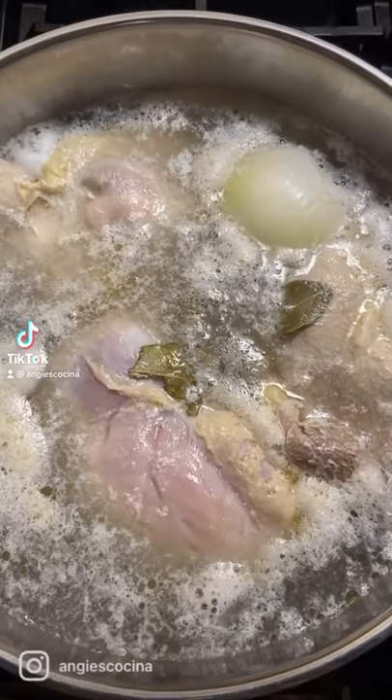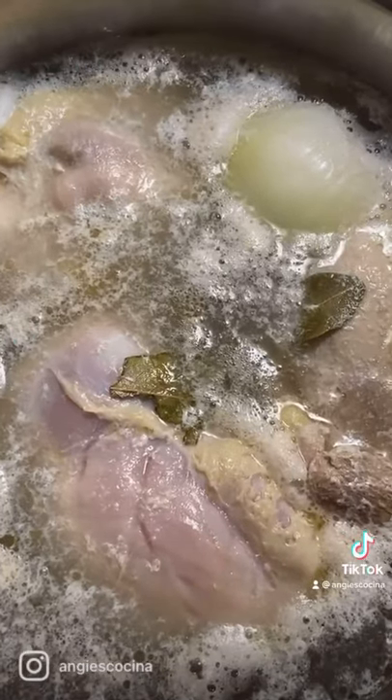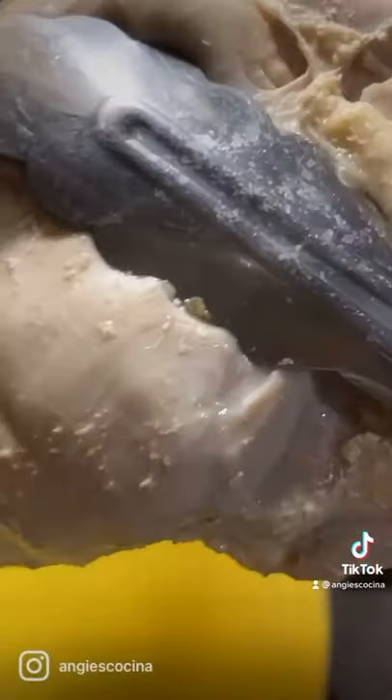Boil 2 pounds of boneless, skinless chicken thighs with 2 bay leaves and a half an onion. When the chicken is cooked, remove it, shred it, and set it aside.